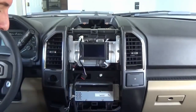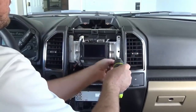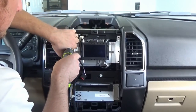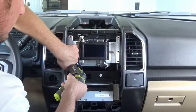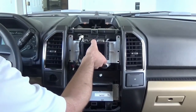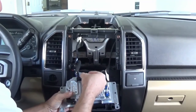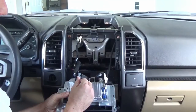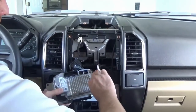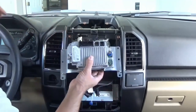Now we're going to remove the six seven-millimeter screws that hold in our display. Once the screws are removed, we can remove it and unplug the connector here — push this little pin in and then this lever will slide over so the connector comes out. This is our USB connector and this is our GPS. We can now set this aside.